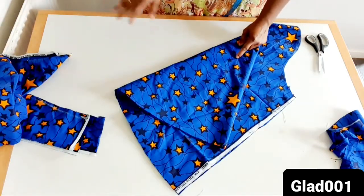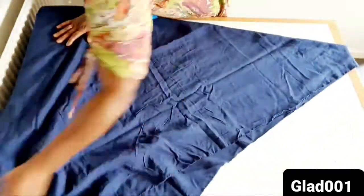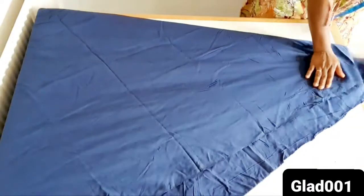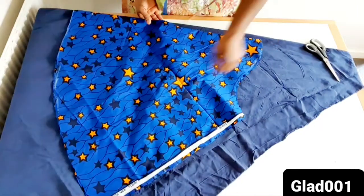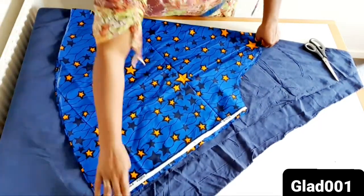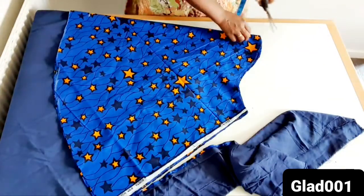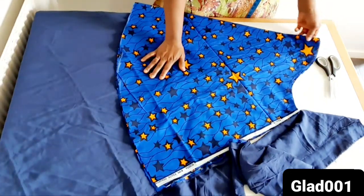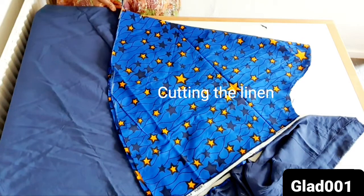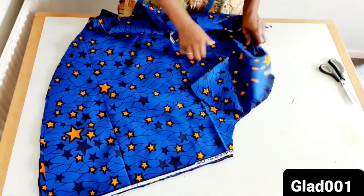So I will cut the lining now. I will cut the lining exactly like this. I will cut the lining, then I am going to start to sew now.